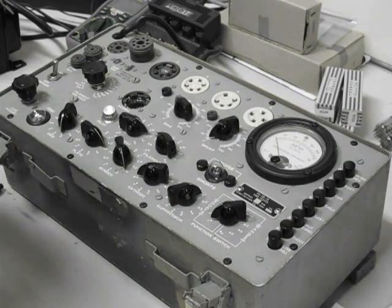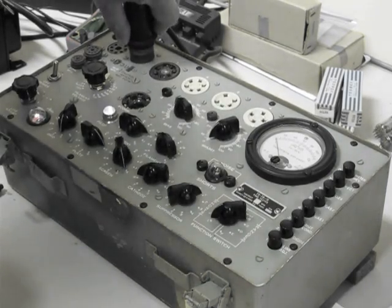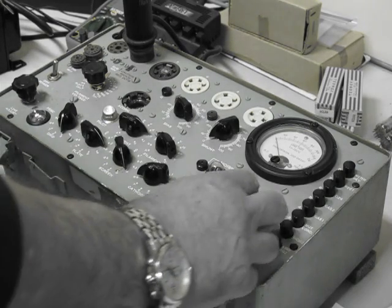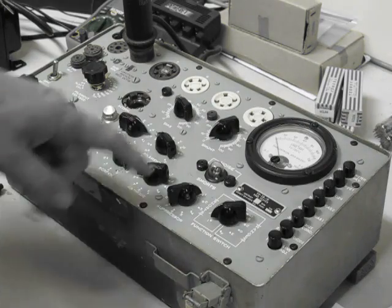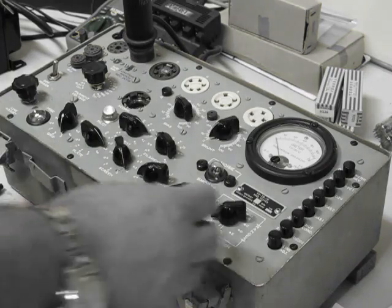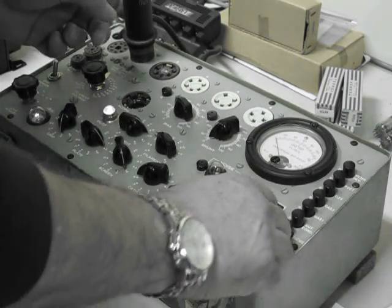When we insert a tube, the first thing we want to do is make sure that there's no internal shorting in the device, because if there's any internal shorting or high leakage, the tube is going to be useless and we would bin it immediately. So we give the tube about 60 seconds to warm up. We then move the function switch around, giving the tube a gentle tap as we move the switch. If the neon light here comes on steadily in any one of the switch positions, we know there's a short in the tube and that tube would be discarded immediately.